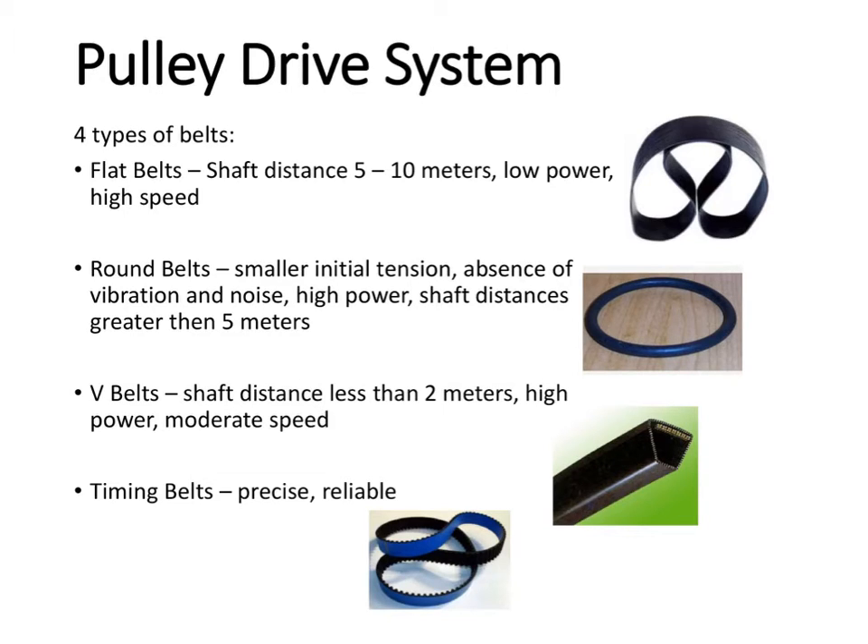Flat belts are for low power, high speed. You've got the round belts — they're for smaller initial tension, the absence of vibration and noise, high power, and shaft distance greater than 5 meters.